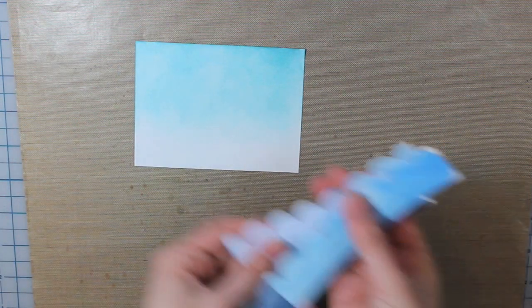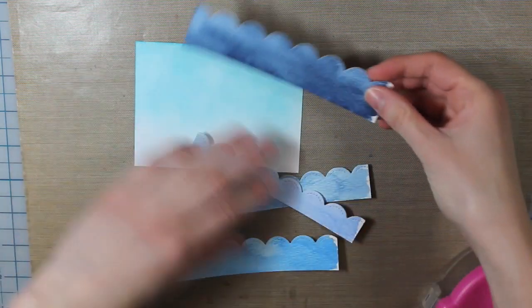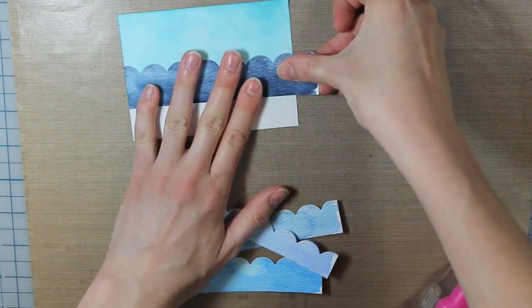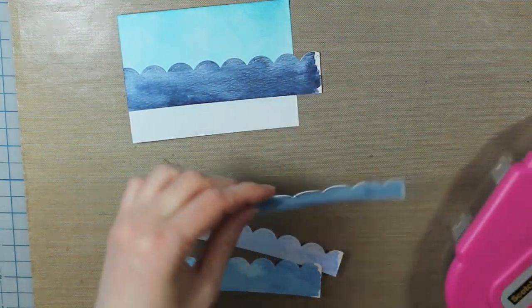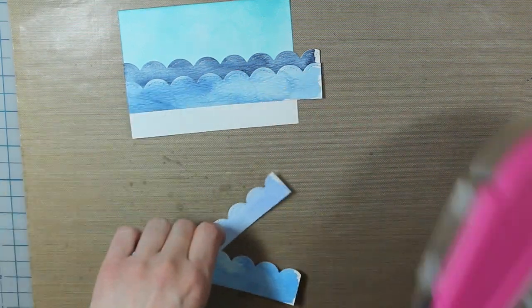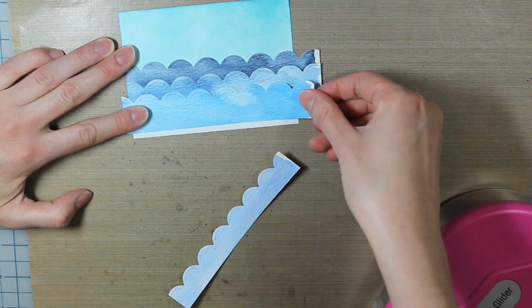Now I can go ahead and adhere my scallops, which are going to represent water. I'm starting with the darkest color and adhering that onto my cardstock piece. Then I'm going to do the same thing with the other three, except I will just lower it a little bit so that it looks like the different waves of the water. For my third piece, I'm going to move it slightly so that the scallops don't line up — you'll see there will be a little bit of extra on both sides.